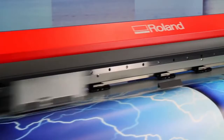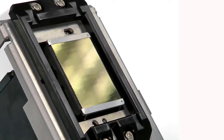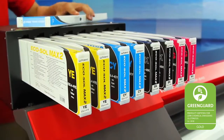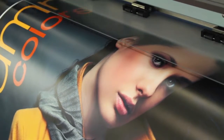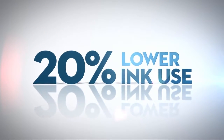But all that speed doesn't mean you have to compromise quality. The combination of the RF 640's state-of-the-art gold-plated printhead and Roland's GreenGuard Gold certified low-VOC emission EcoSol Max 2 ink delivers beautiful, saturated color with virtually no banding, even at high speeds. And because it's designed to print efficiently without using as much ink, the RF 640 is even cheaper to run.